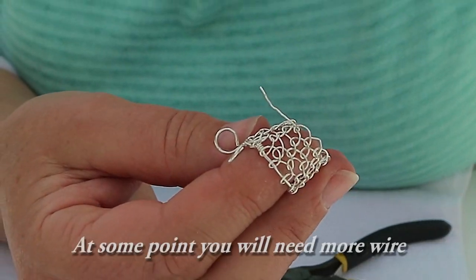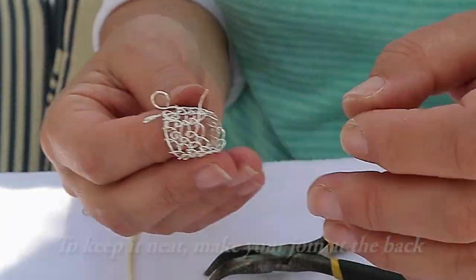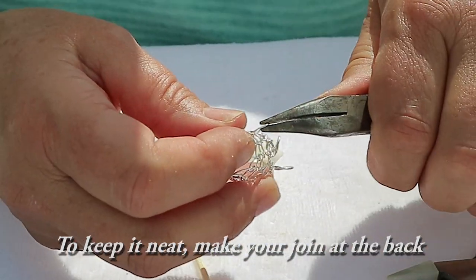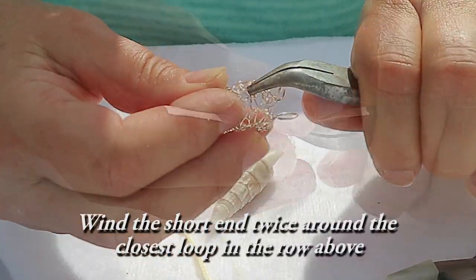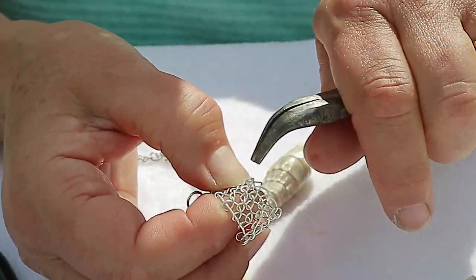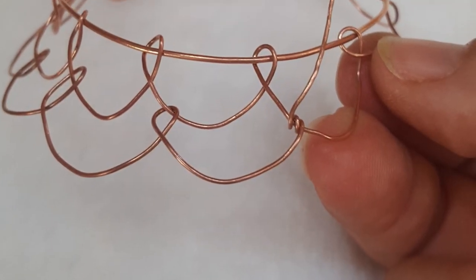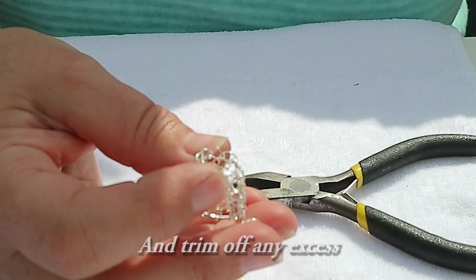At some point you'll need to join more wire onto the weaving. I suggest making the join at the back of the piece — it keeps it neater that way. Wind the short end twice around the closest loop in the row above, like this. Trim off any excess.